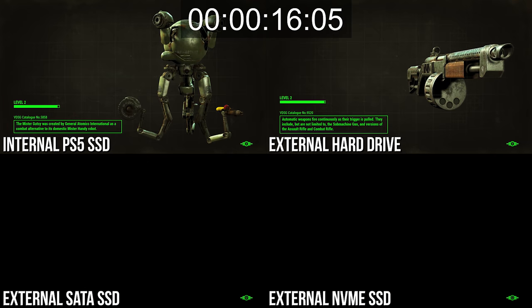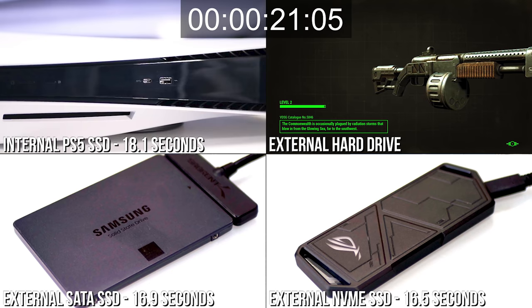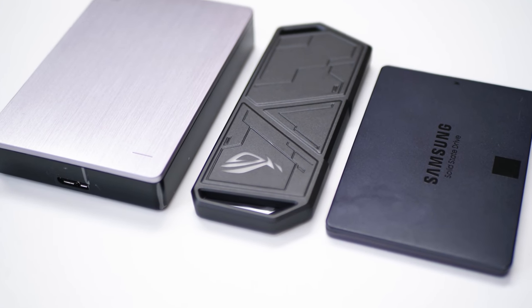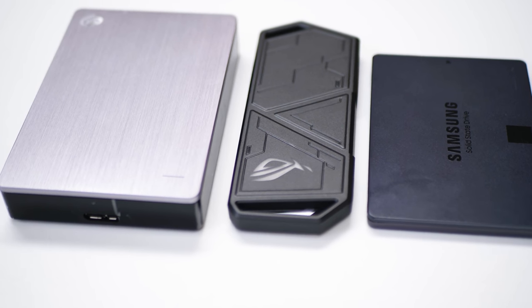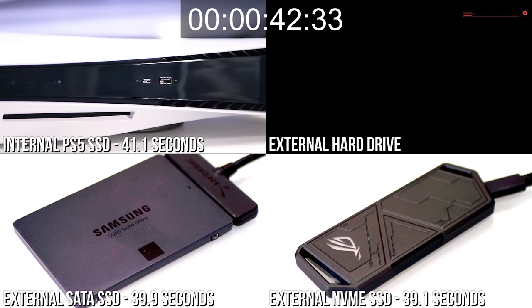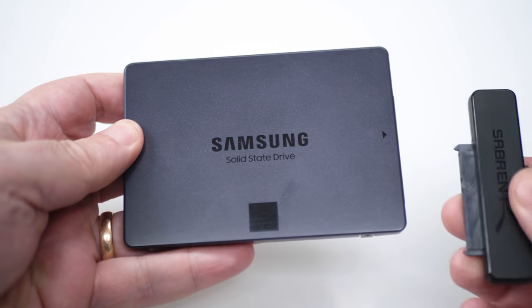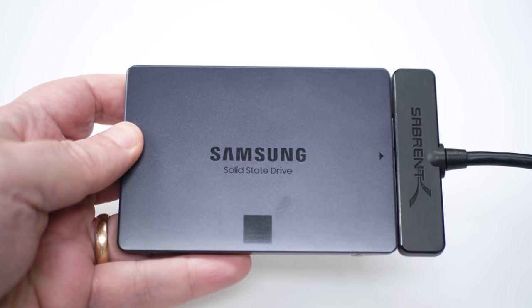Overall, there are a few key takeaways. First, you can take comfort knowing that an external SSD loads games as fast or even marginally faster than your PS5's internal drive — great news because it frees up space for actual PS5 apps. Second, you don't have to fork out a fortune for a top-of-the-line NVMe drive at all. There's a limit to how fast PS4 back-compat titles load on PS5 regardless of drive, and a SATA SSD maxes this out well enough.